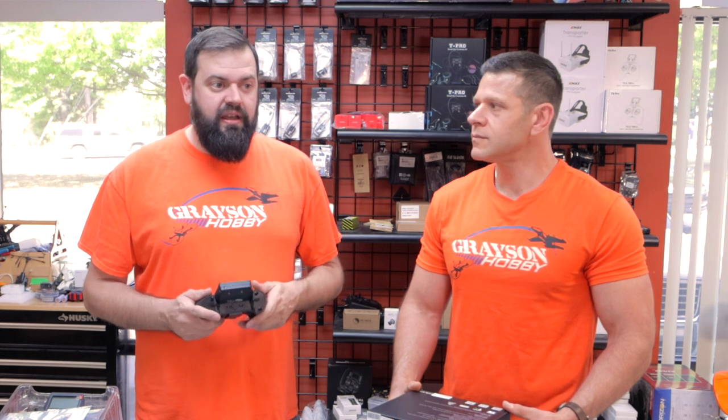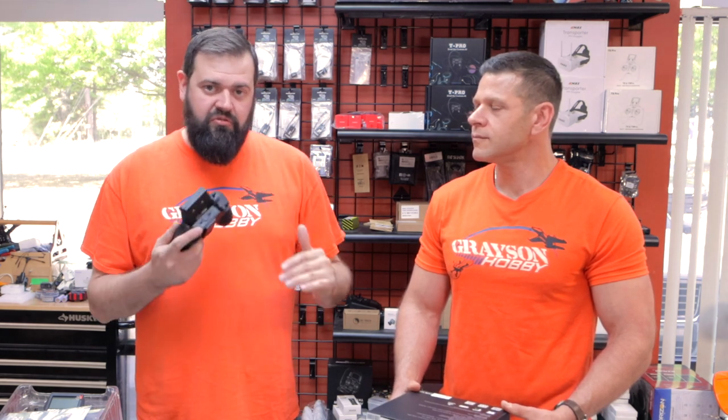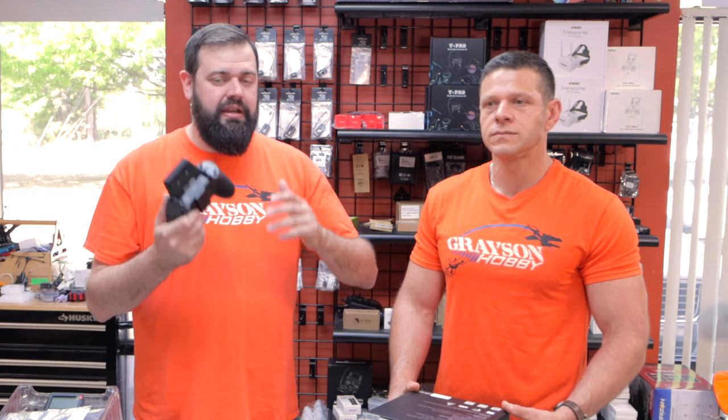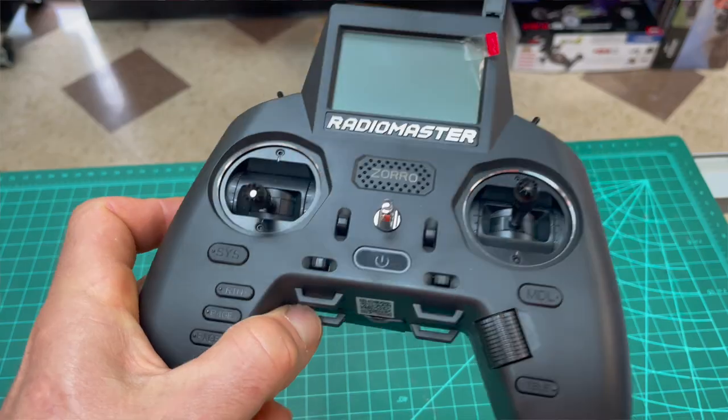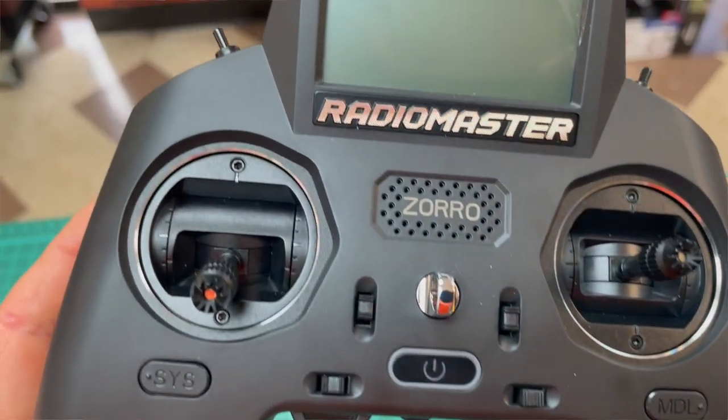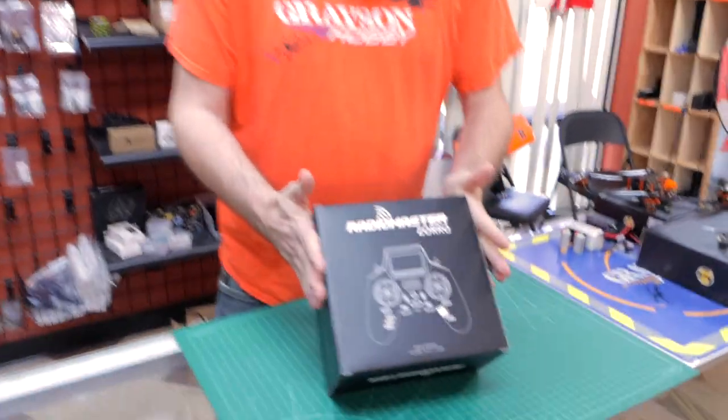ELRS is actually really cool because it's rapidly advancing right now. But if you're not computer savvy with moving files around, get the 4-in-1 first, then get an ELRS module later to add on — then you have the ultimate everything. ELRS external modules can also be higher power. Between the two, I'd probably get the 4-in-1 and add the module later, but if you're only flying ELRS it's a valid option too. Or get both.